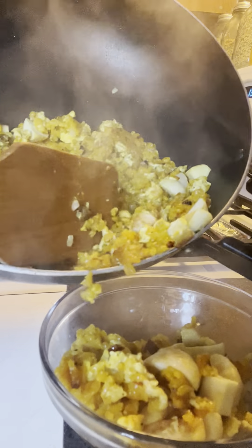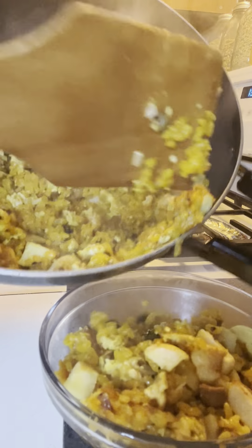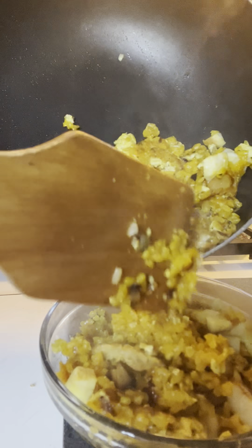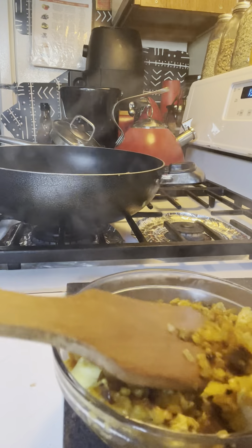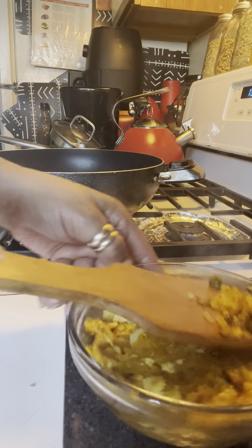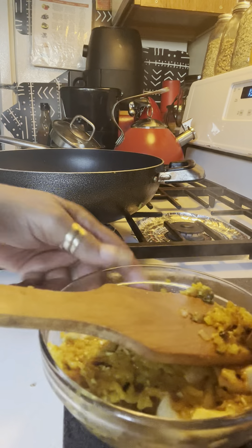Oh my goodness — sesame oil, onions, fried onions, you guys. So let me show you how we're going to give this dish to the folks who's going to be eating it. This is how we do our dishes, you guys. Is that not beautiful or what? Yes, yes, yes.